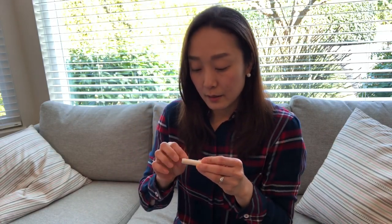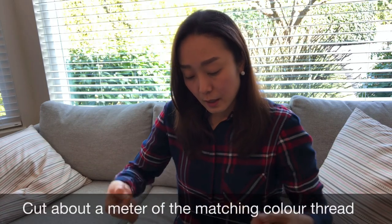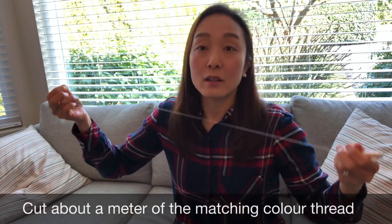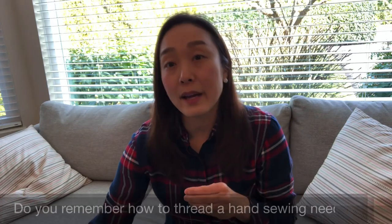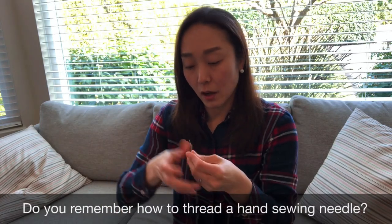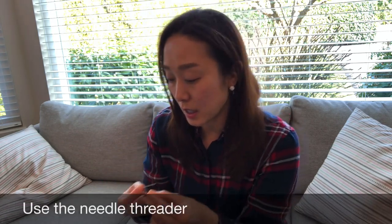Find the end and get about a meter length because I will double the thread. In my other videos I taught you how to thread a needle, so if you have a hard time threading a needle you can use the needle threader.